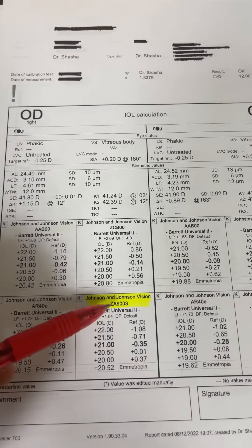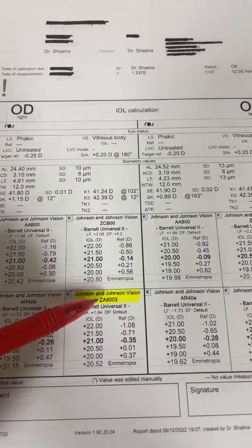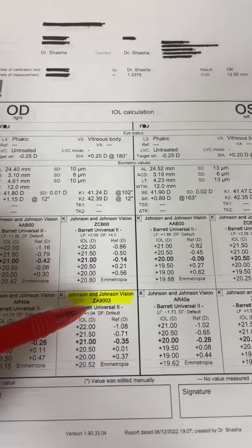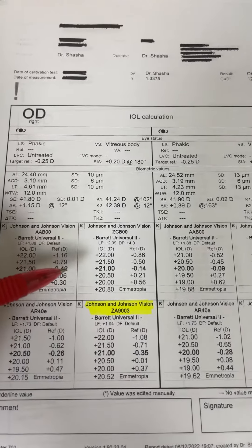The reason why I also use this lens for optic capture and modified optic capture is that if for whatever reason the lens dislocates, I can use that lens for the Imani technique down the road.